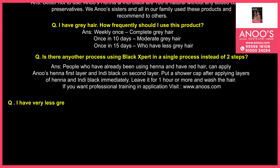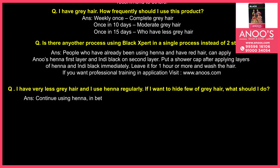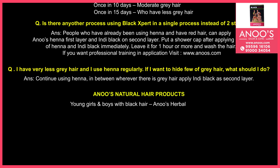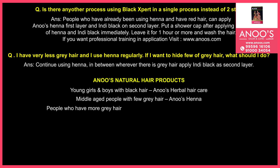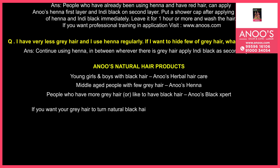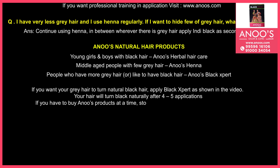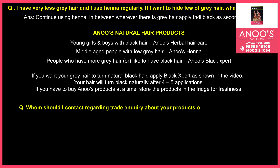I have very less gray hair and use henna regularly. If I want to hide a few gray hairs, what should I do? Thank you. For trade inquiries about your products or any other queries, whom should I contact?